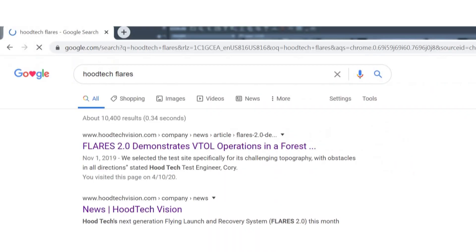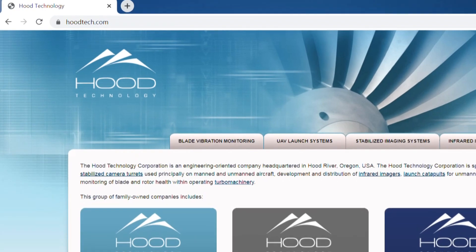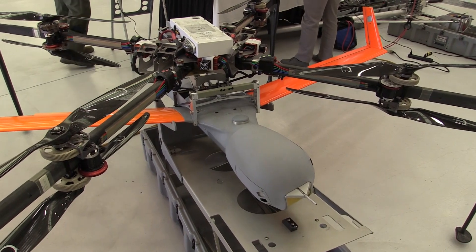If people want to learn more about this, or maybe they've got an airplane they want to sling underneath, how should they get in touch? Hoodtech Mechanical has a website — you can find us at Hoodtech FLAIRS. There are lots of Vimeo press releases being put out, or just hoodtech.com. It remains one of the coolest things I've ever seen a multi-rotor do.